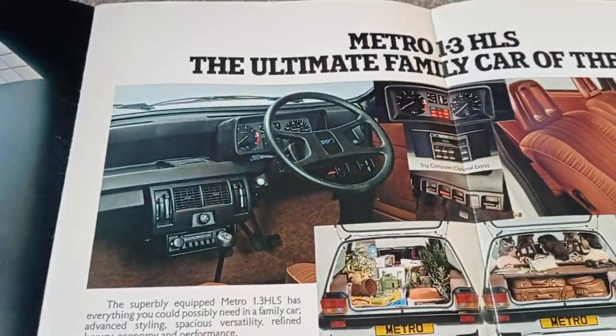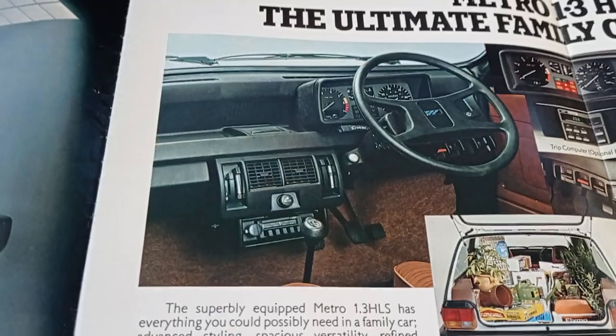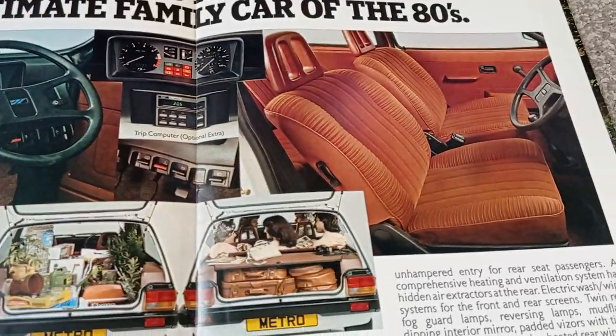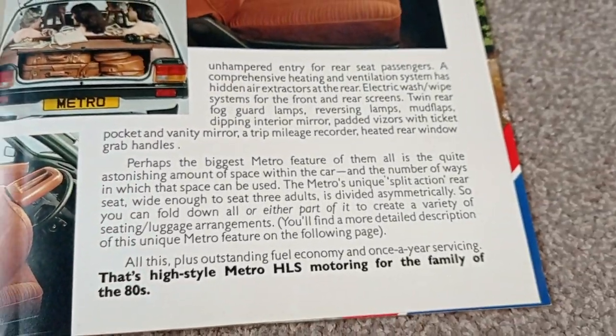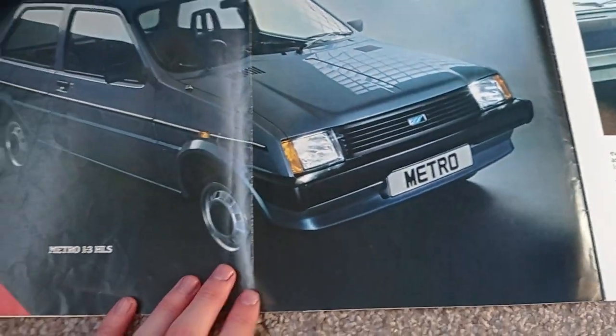Here we have the top of the range Metro, the 1.3 HLS. Lovely interior there. All the things about it — I just love the picture of one here.